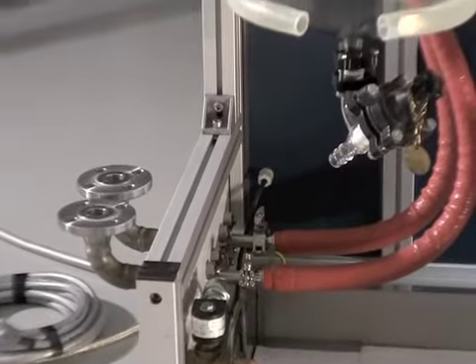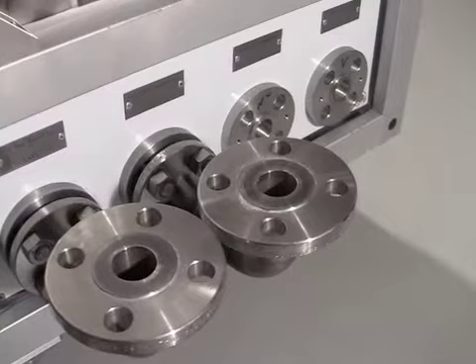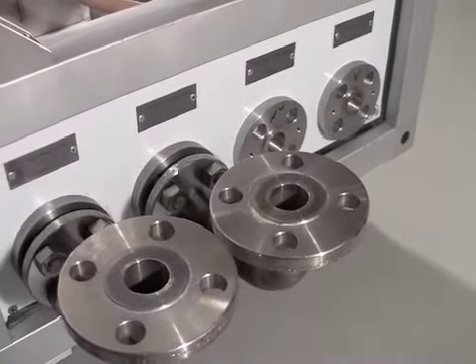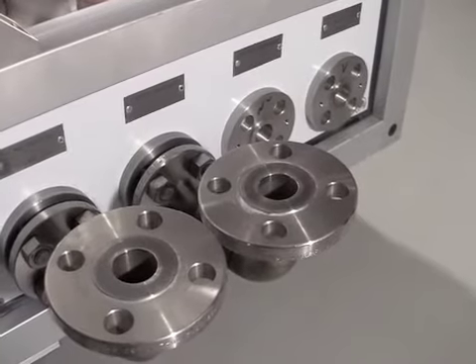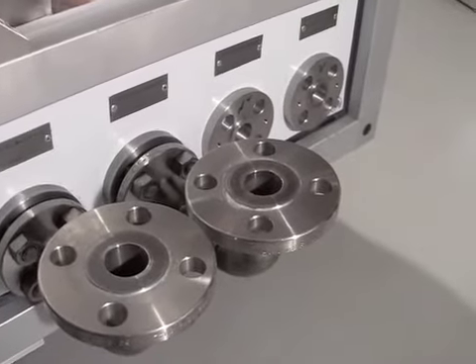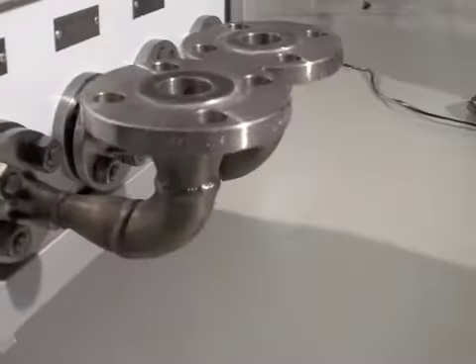Here you see the utility panel. This utility panel can come standard with hose barb connections or tri-flange connections as you see here. These flanges allow you to bolt any compatible fittings directly to the panel.